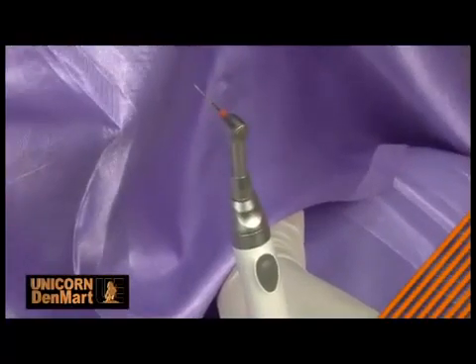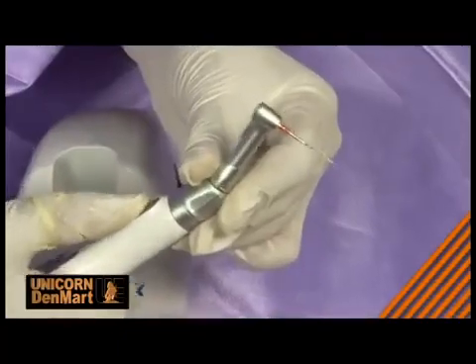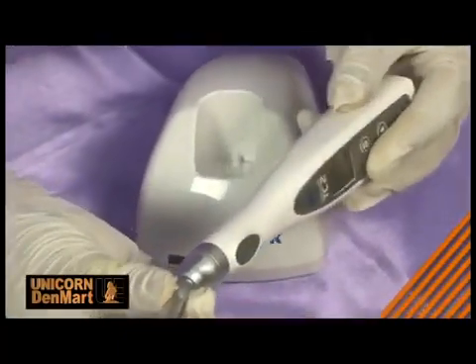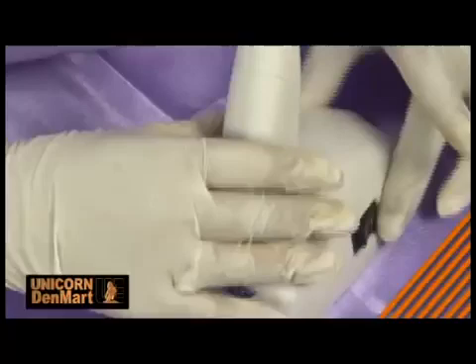Endomate is the only micromotor with torque control and autoreverse function. The autoreverse function is activated when the micromotor overloads against the preset fine torque. The motor reverts to forward rotation after autoreverse has been freed. It has 5 inbuilt settings delivering smooth and powerful torque as per the needs.